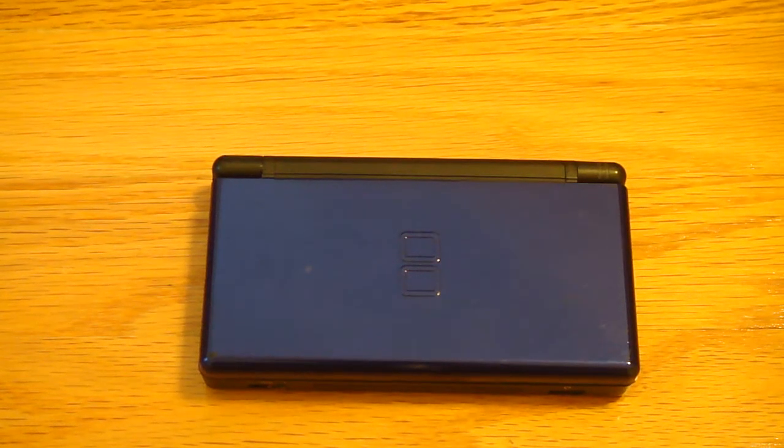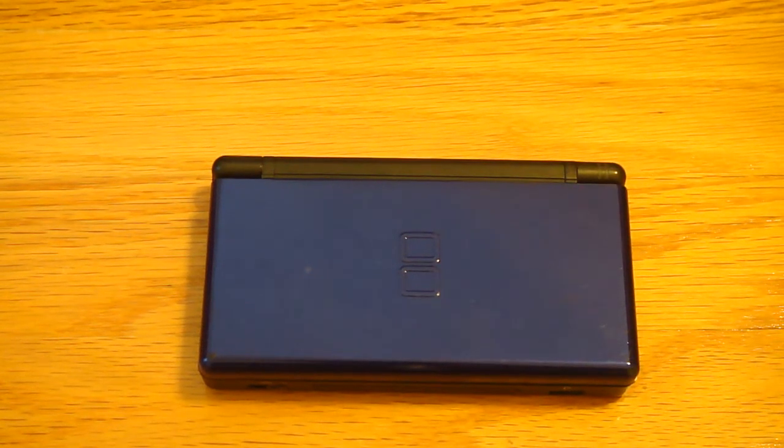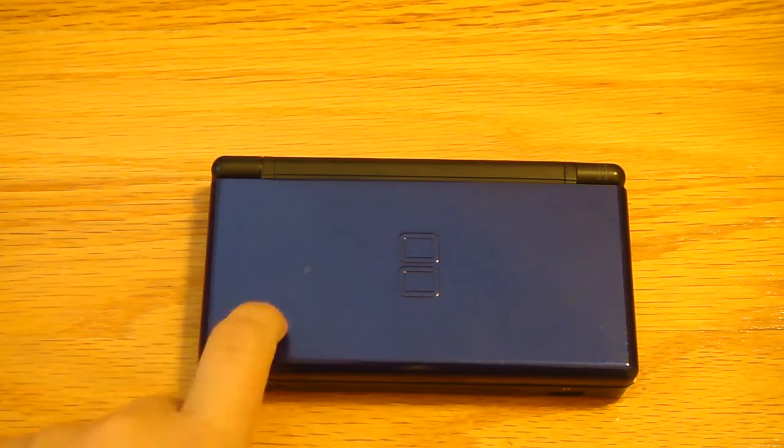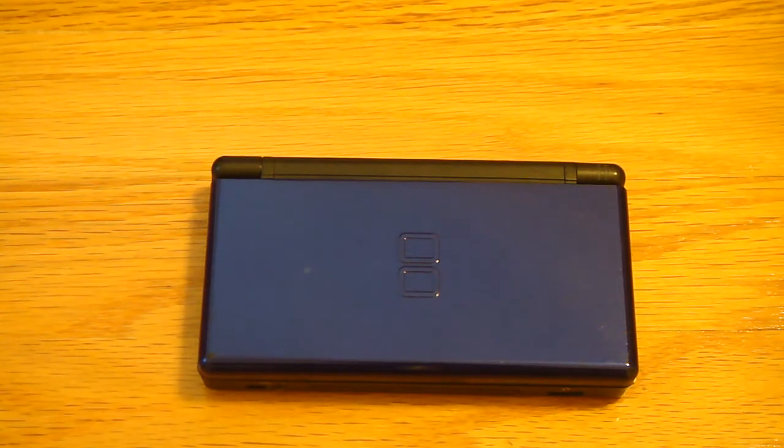Hey guys, what's up, DetectDude1 here, and this is a video of DS Lite. I know these kind of came out of production, and I guess they don't really make them anymore, but I decided to make a review of it because a lot of people actually like these systems instead of systems like the PSP and the 3DS. So I decided to do the review.